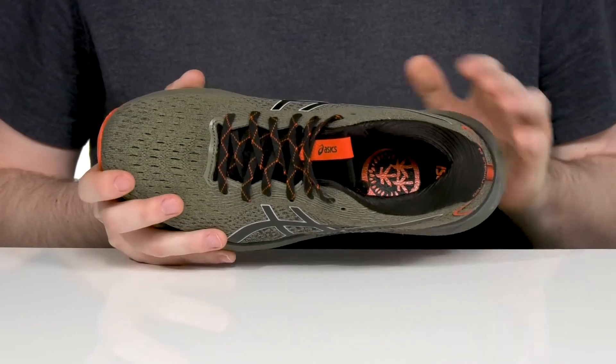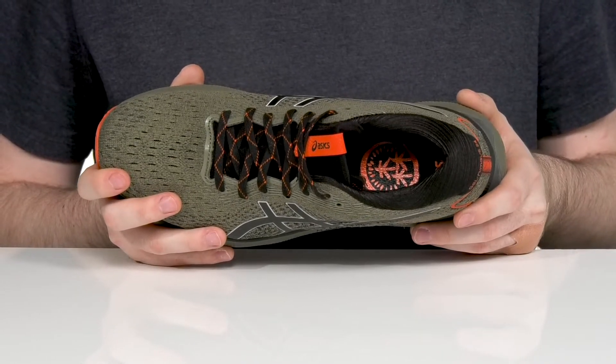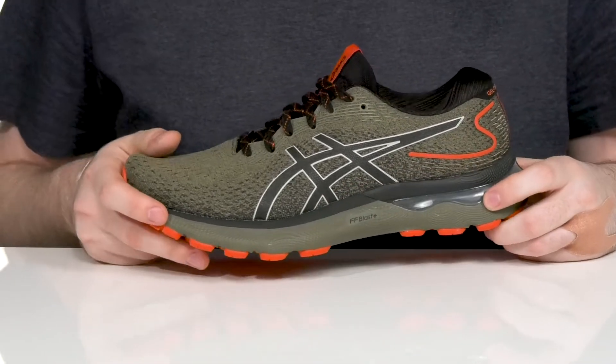The foam footbed in the bottom is made with Ortholite X55 memory foam for step-in cushioning and comfort, while this design stays very responsive with its three-piece midsole.